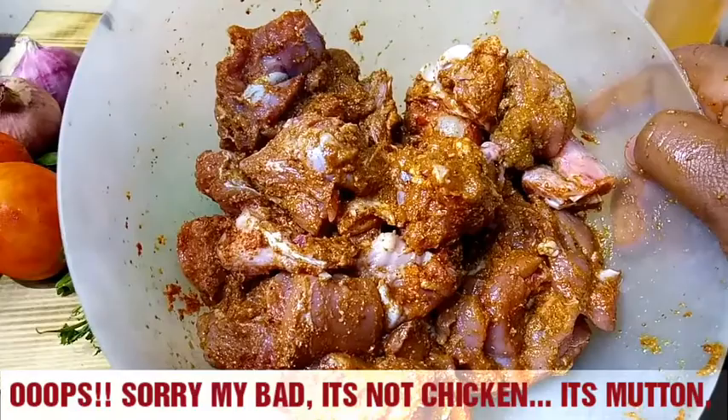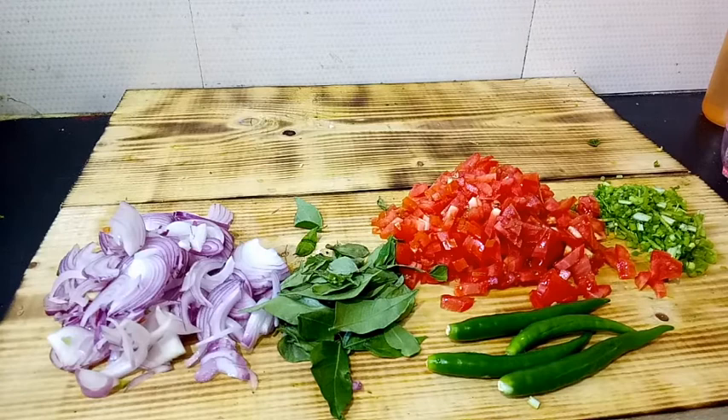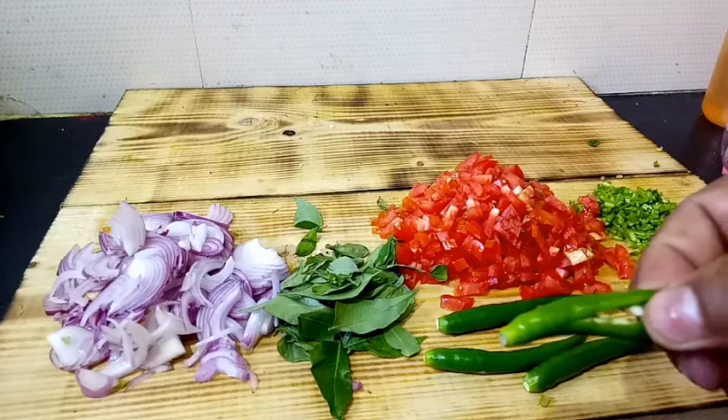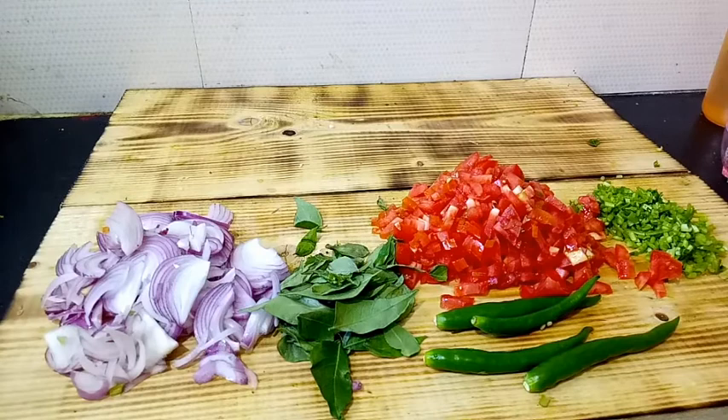Meanwhile, I went ahead and chopped all the other ingredients. I've chopped the coriander stem, finely chopped the tomatoes, slightly opened the chilies to release extra spice, and I've got the curry leaves ready. The onions are chopped thin and nice. Now we are ready to prepare the curry.